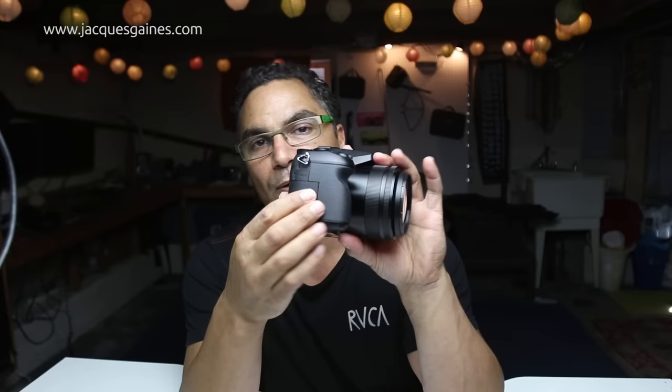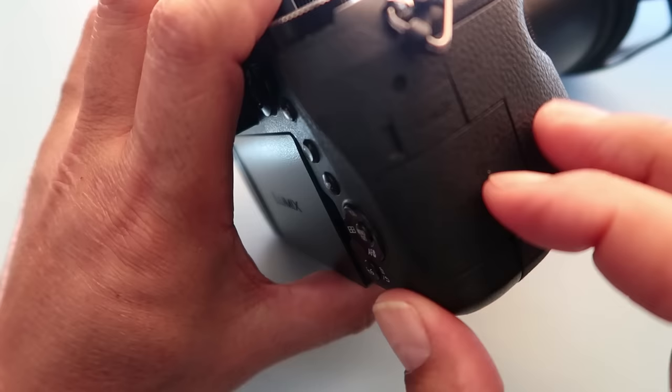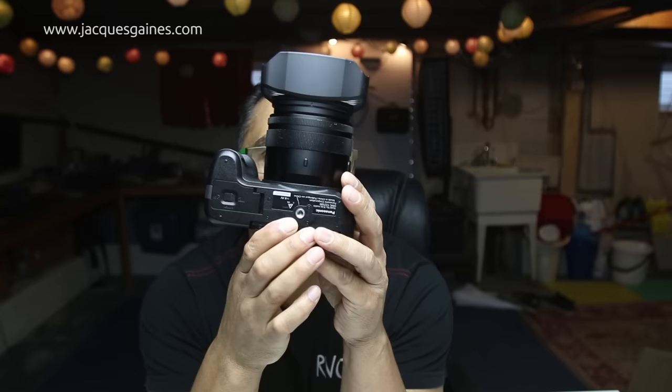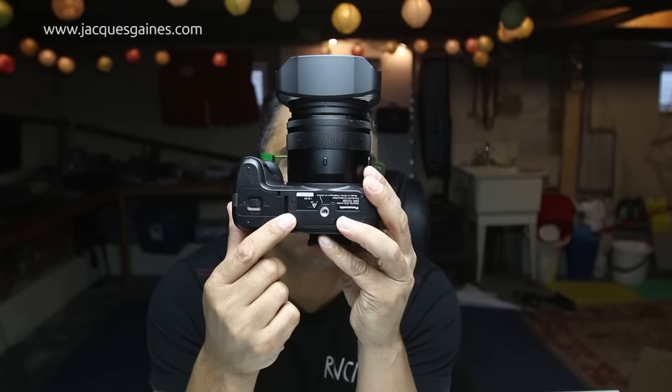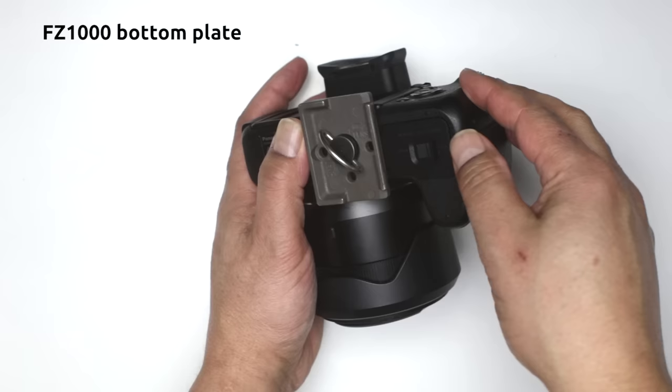They took the actual card slot and put it on the side, so when you have a tripod locked in, you can still get to your card and change your memory card. They also moved the screw mount away from the actual battery slot. One of the critiques of the FZ1000 was that the screw was way too close to the battery door, so once you put a plate on you couldn't open and change out your batteries. I thought that fix was a real bonus.